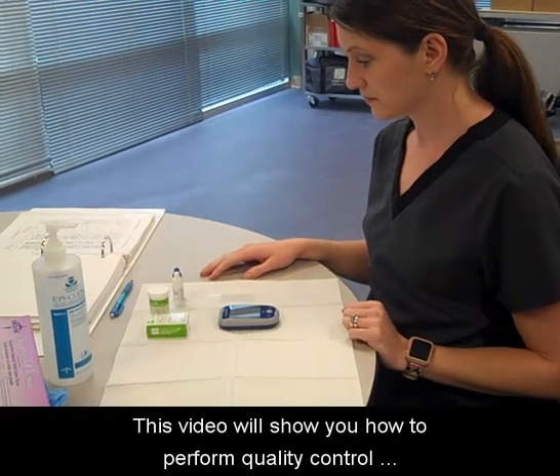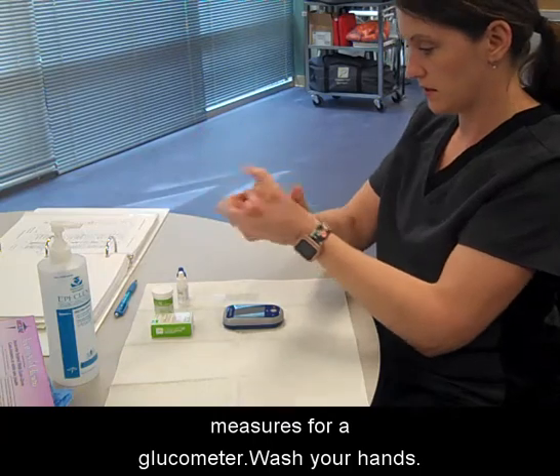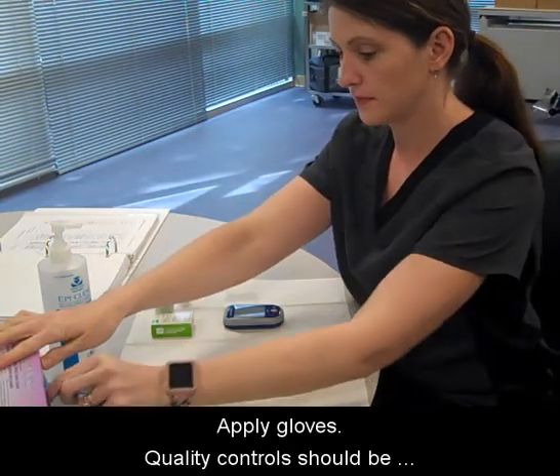This video will show you how to perform quality control measures for a glucometer. Wash your hands. Apply gloves.